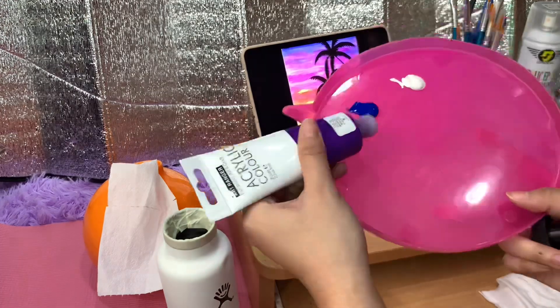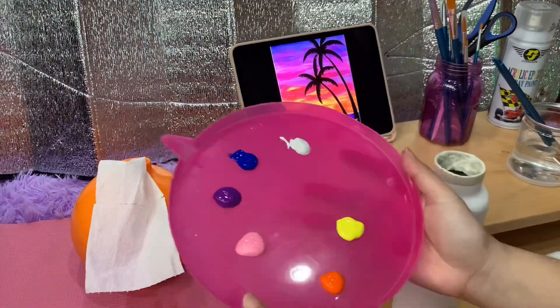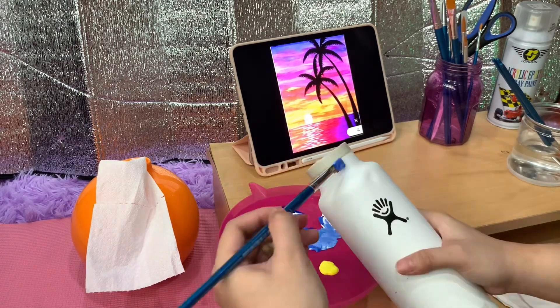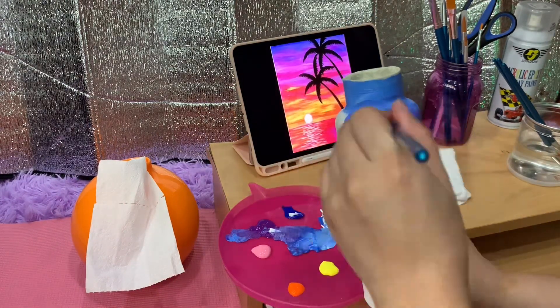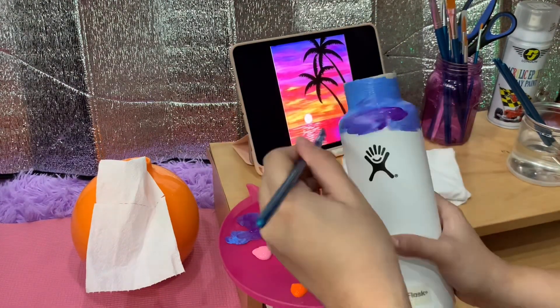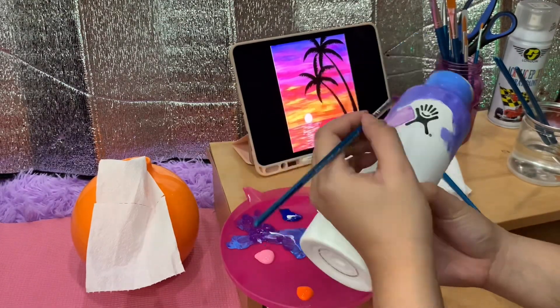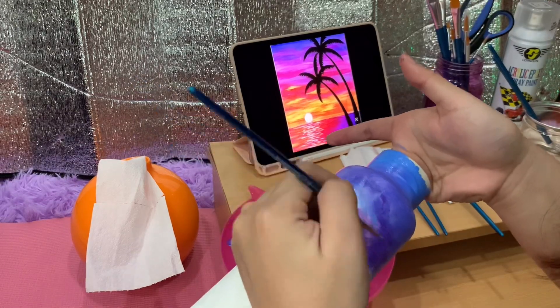Choose your paint and transfer it on your palette — I'm not really sure if you call it a palette, but it's this pink thing that I'm putting my paint on. Then afterwards, mix the paint and start painting. Since we're painting a sunset, just keep blending until you find the shade that you want. You can also add shades of white and black to add some depth.